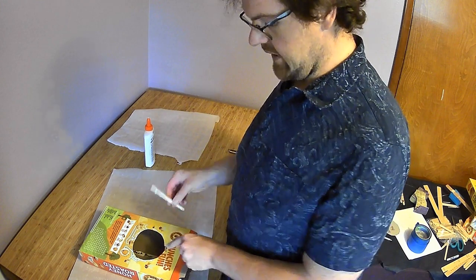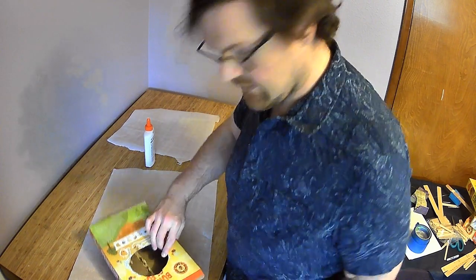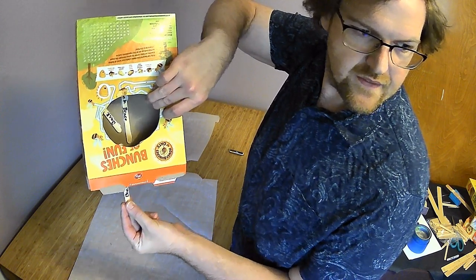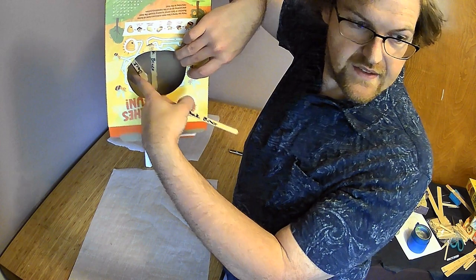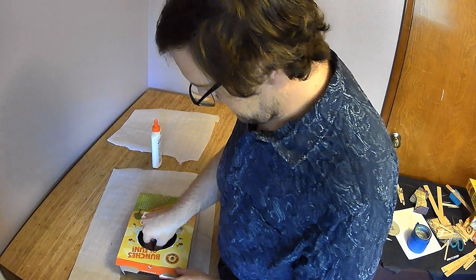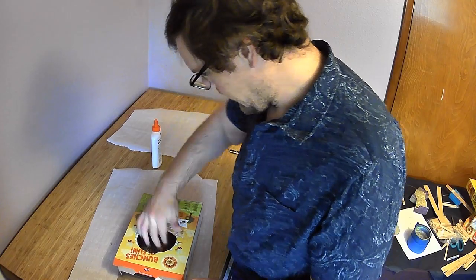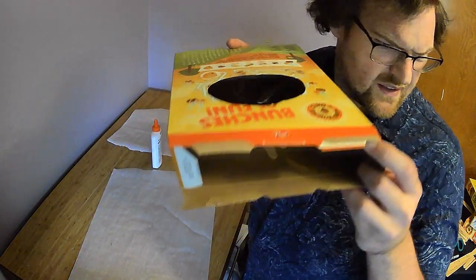Make sure these do not go above the top crease line. Do not make the popsicle stick go above that line because something else is going to go there — you want them to be below that. Press them down, and now you have your back brace all the way up. That's step two.